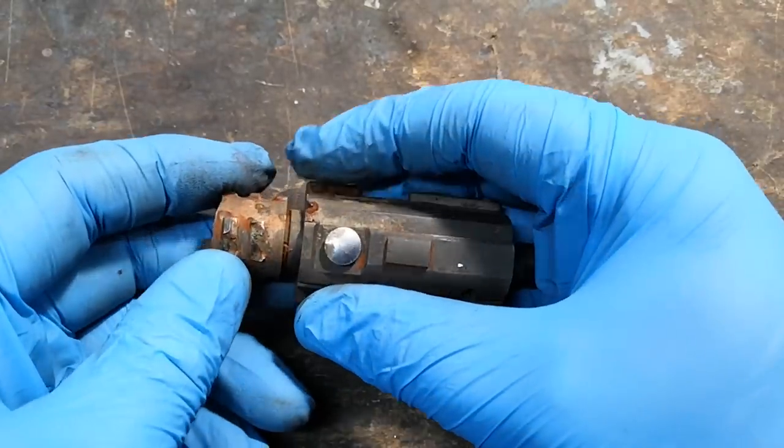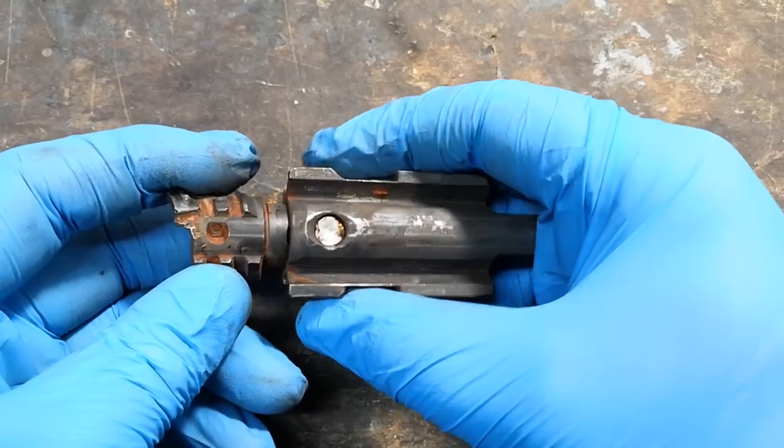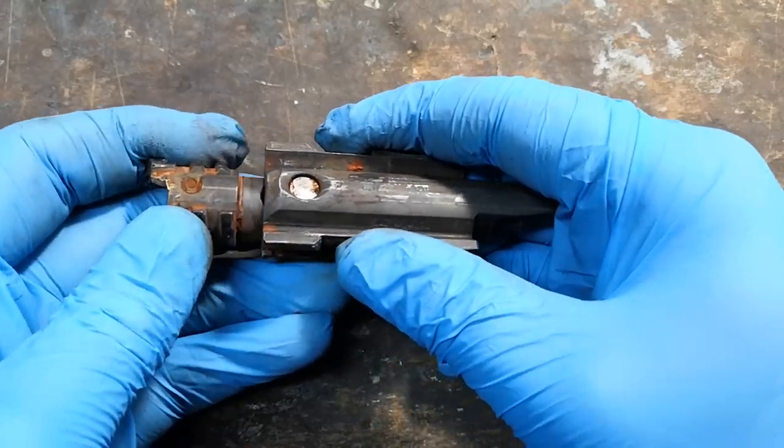And indeed, the damage couldn't have been more obvious. Many of the bolt lugs have been completely ripped off, and this caused it to break free from the barrel extension, prematurely opening the breech of the gun while the chamber pressure was still extremely high.